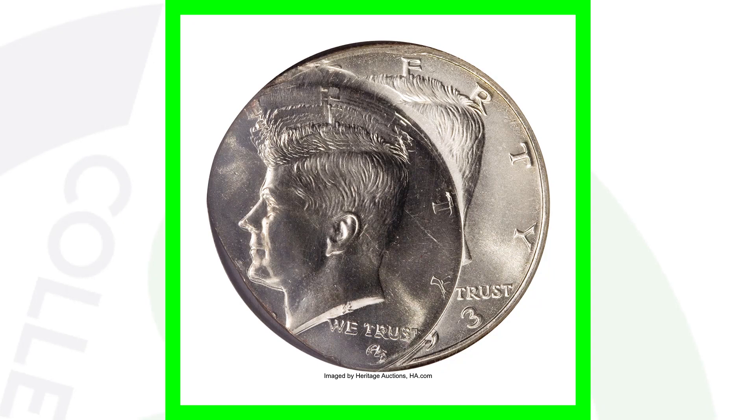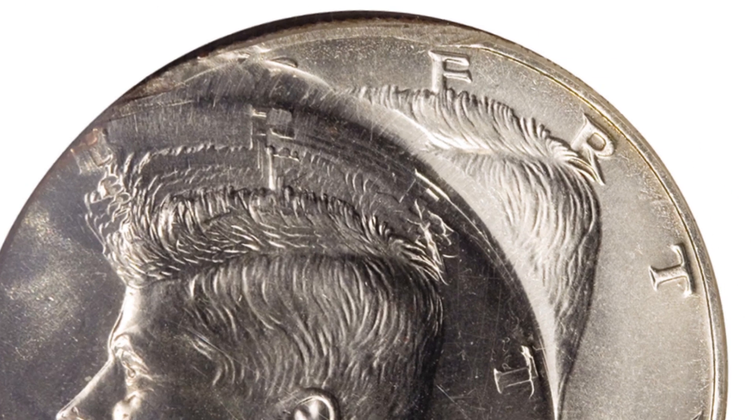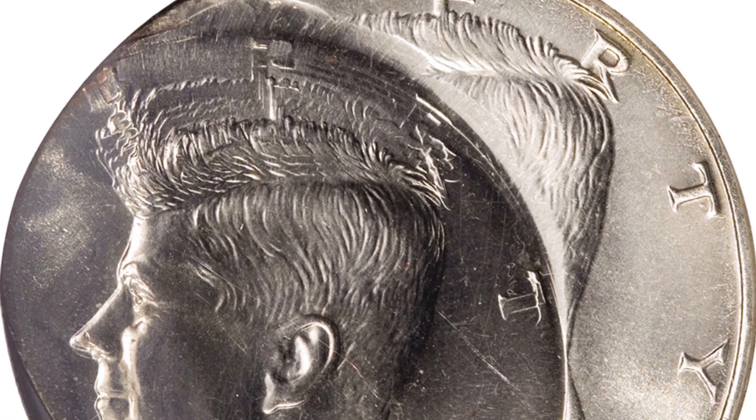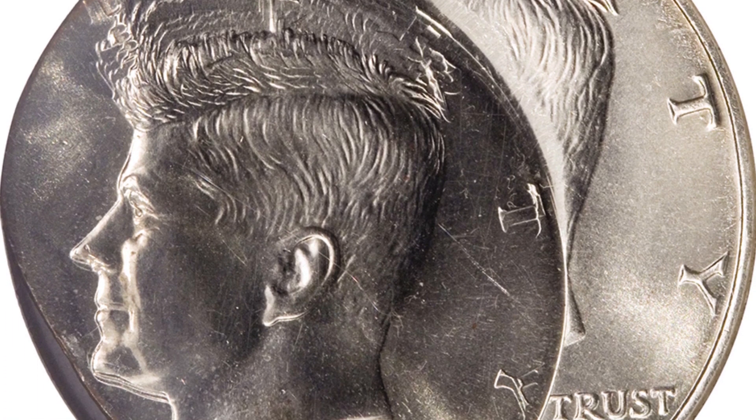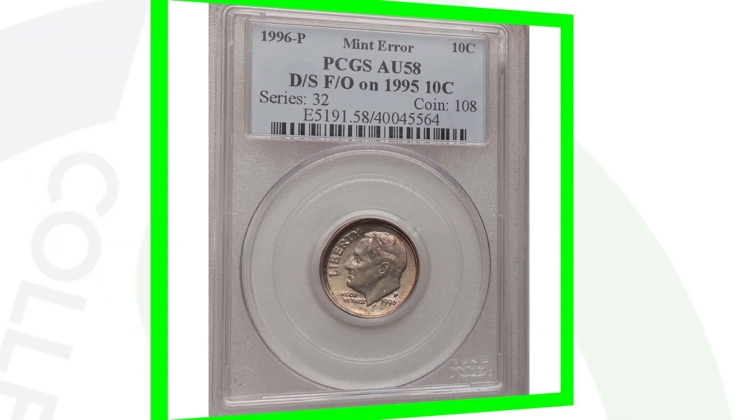Kind of the same thing with this coin — it's been multi-struck. It's a 1993 Kennedy half dollar and the coin sold for over $2,500. Always check your change, go to the bank, get rolls of coins, and search through them. You never know what you're going to find — it's all luck when it comes down to it.